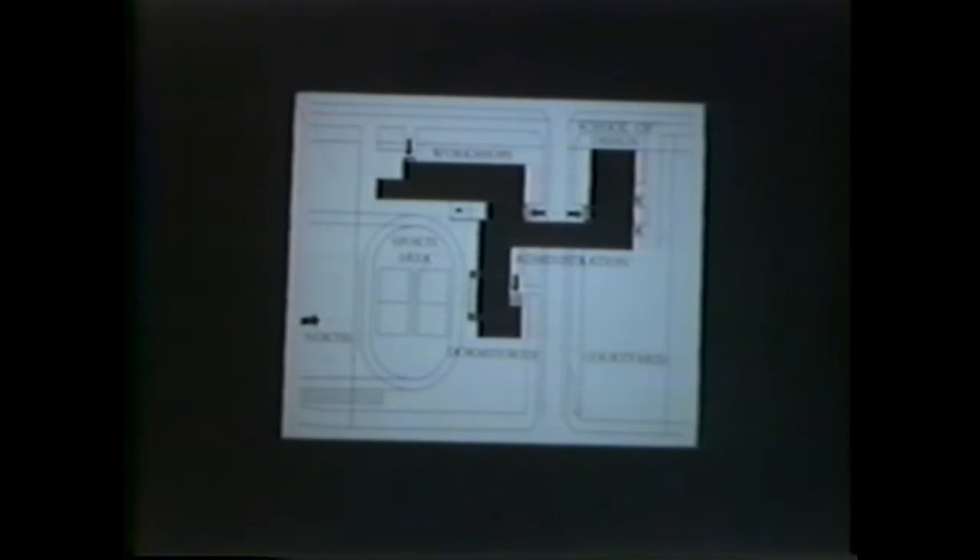This is the Bauhaus building designed by Gropius and the other faculty and students. Gropius developed a strong belief in collaborative design, in which a team of people would work on a problem with the resulting solution being bigger than what any one of them could achieve individually. This was quite a revolutionary and influential building. The lot the city of Dessau gave them had a problem: a street ran through it. The solution: the building jumps over the street.